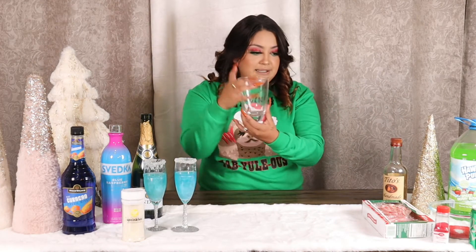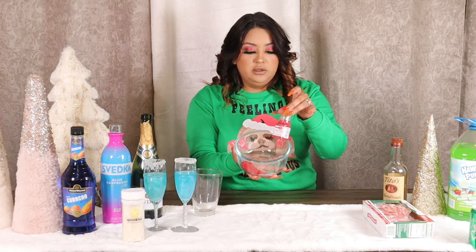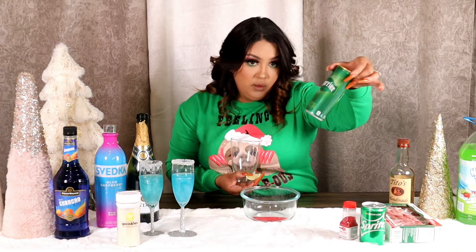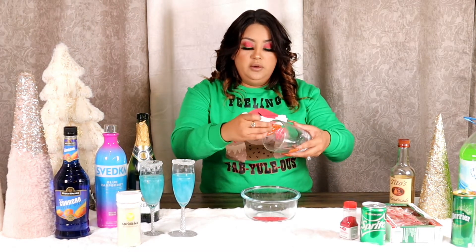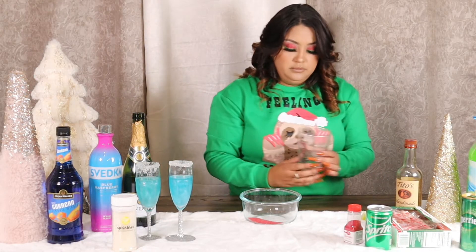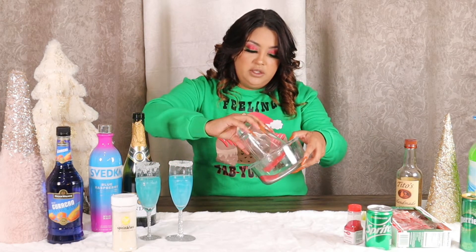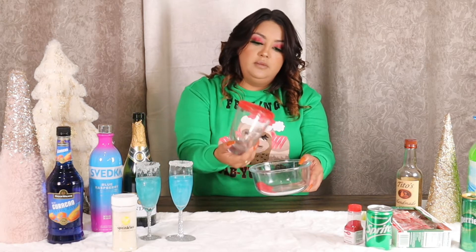For the Grinch drink, you need a glass. I poured some sugar sprinkles into a bowl because it's easier to apply to the rim. I'm going to use Sprite, but you can also use sparkling water if you don't want too much soda. I'm going to use a lime to go around the rim, then just make sure the sugar covers all around, like that.